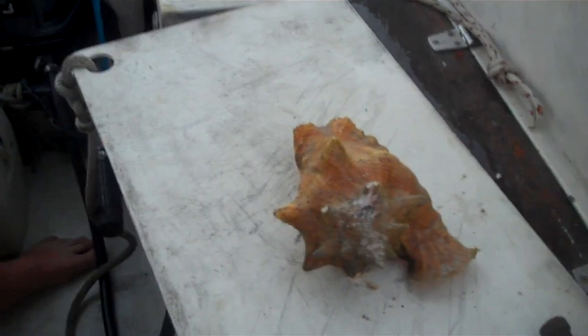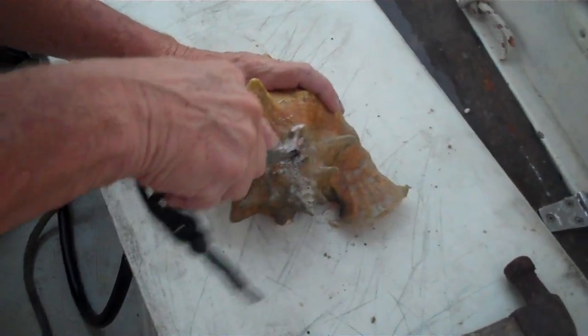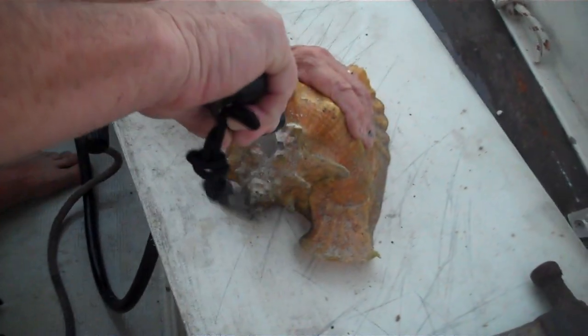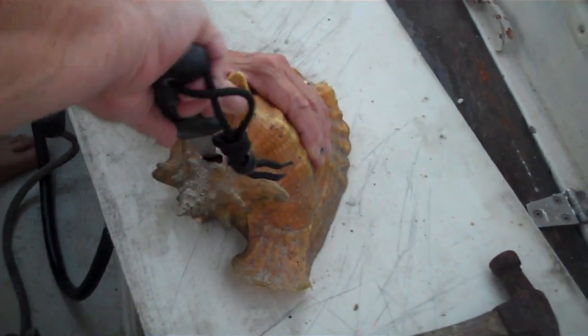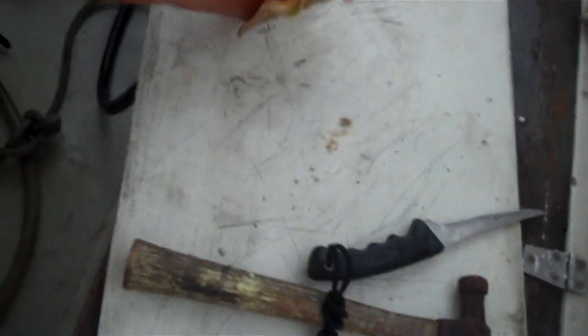Now we take the knife and put it in there. With any luck — we go to one side. What you're trying to do is cut the muscle. The muscle in there — it's got a little thing in there, a hole, a gummy thing.